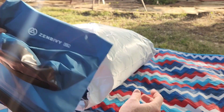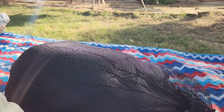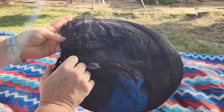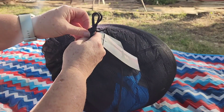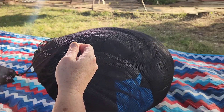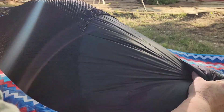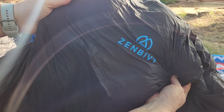And here comes the best part — the quilt! It's in a nice little mesh bag with a tie on it. Sorry if you can hear my dogs barking in the background, all the neighbor dogs are out talking to each other. Here it is — what I've been waiting for — with a pretty little logo on it.